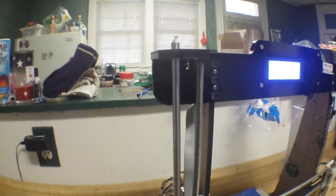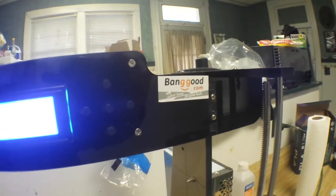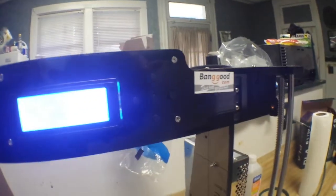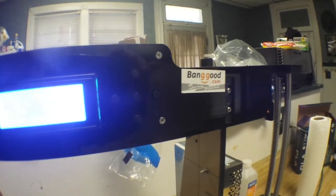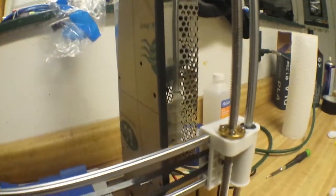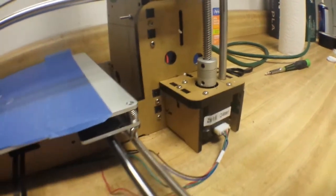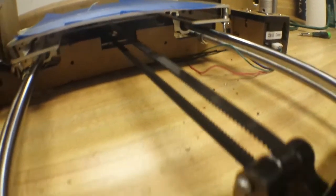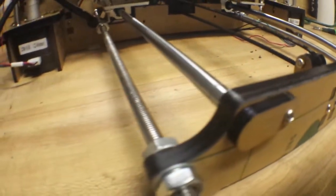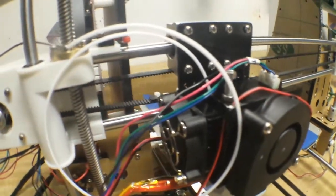We were waiting on a replacement guide rod and lead screw. Other than that, everything seems good. This printer is right now around $200. It's been good, but just watch and you'll see it drop down as low as about $150, and I think that at $150 you can't go wrong. Every part was included, including the sample PLA filament to get you started. Everything seems good.